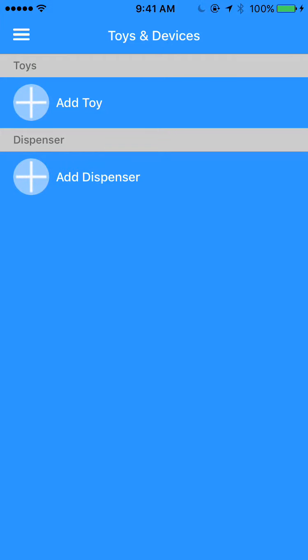Hi, this is Eric Itas, CEO of PupPod, and I wanted to give you a quick run through of the PupPod mobile app. I've already logged in, and you can do that either by creating an account or by logging in with Facebook.